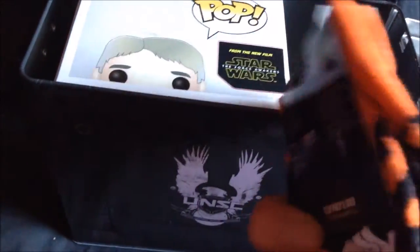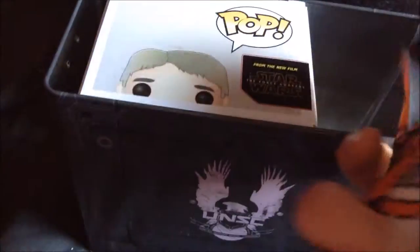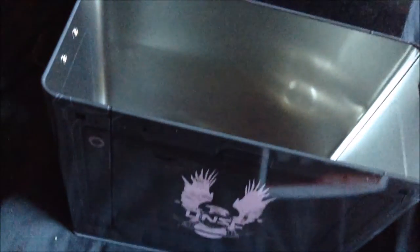Star Wars socks! I don't know about you guys but I always run out of socks and I'm always too lazy to buy them, so I'm really hyped about these Star Wars socks. And another Pop toy — this is my second Pop toy from Loot Crate.